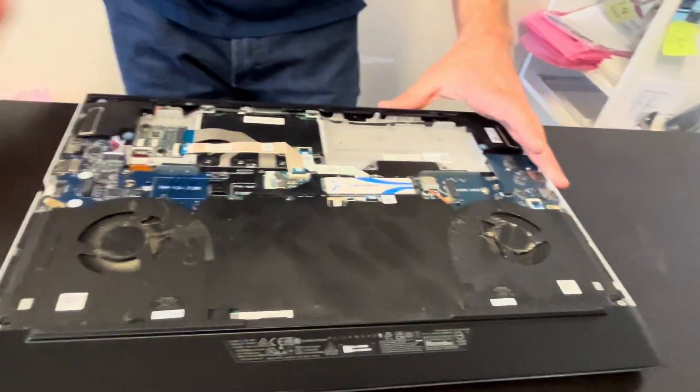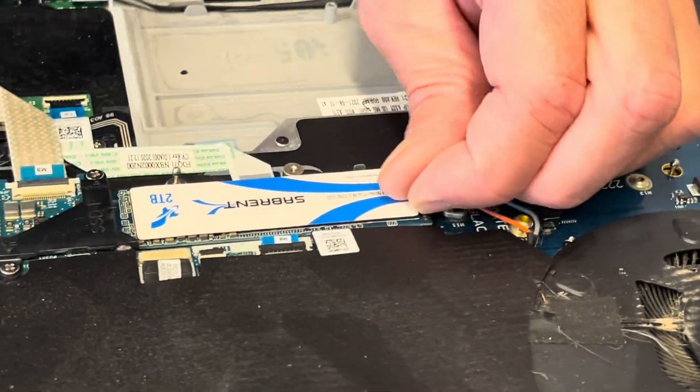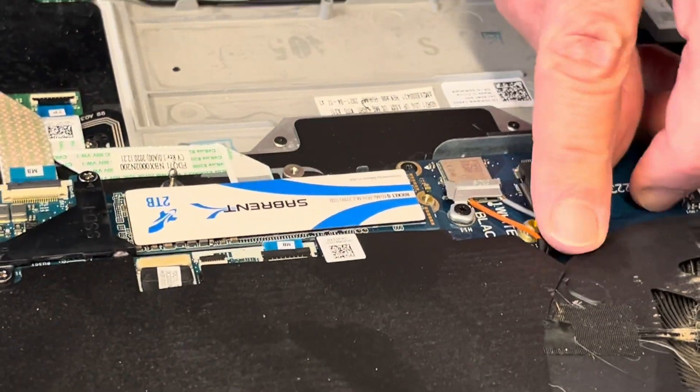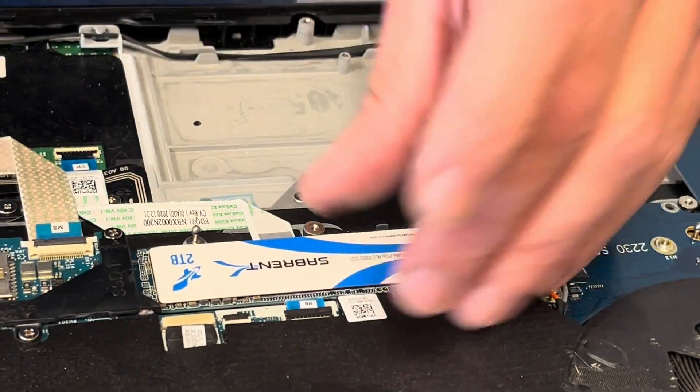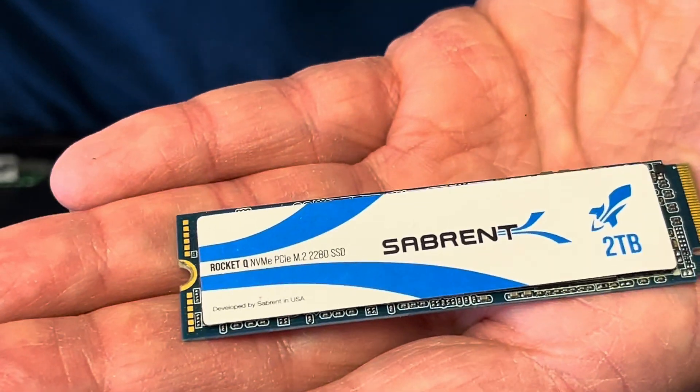Now let's take out our storage. If your computer doesn't boot or you would like to upgrade to a bigger storage, this is how you can take it out. That's the NVMe SSD drive.